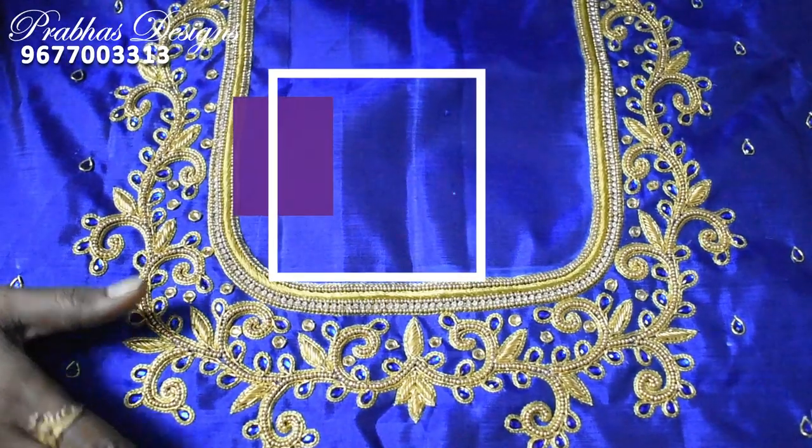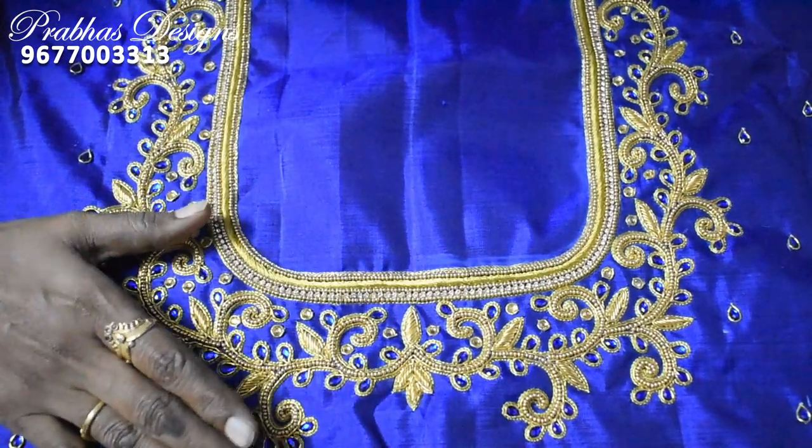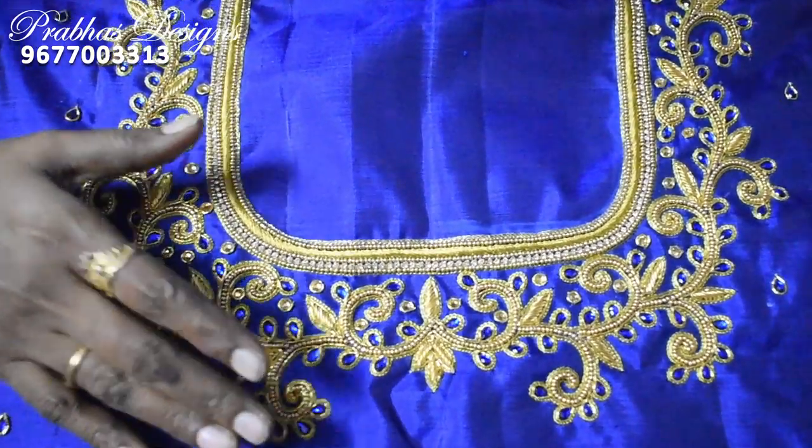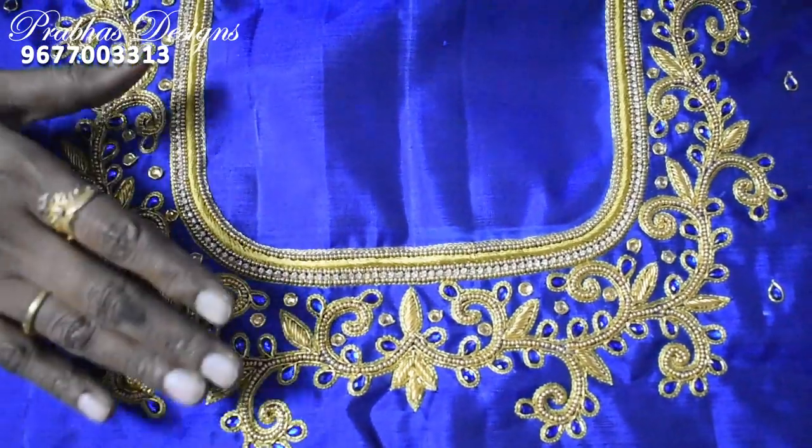Hello friends, welcome to Pravas Design. The customer is in Mint Street. We are your YouTube subscribers. We have a lot of designs for you and we will get ready for you.